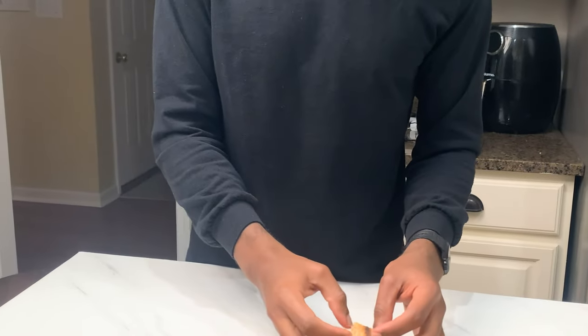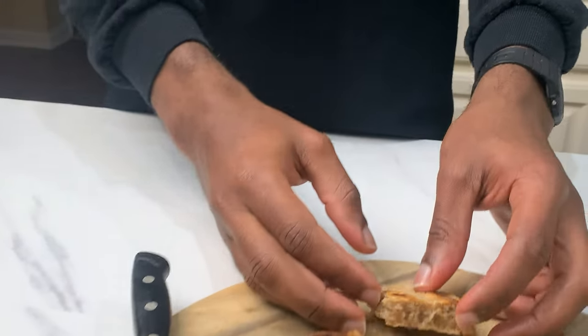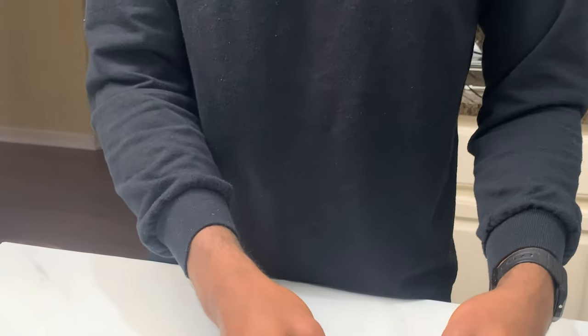Interesting. It has like a cheesy, tangy kind of vibe to it. It's crunchy on the outside — it has this citric, lemony kind of tang to it, like a cured flavor. I can definitely taste the green onions and the salt. It's okay. What would I have this with? Cream cheese? With a dip?